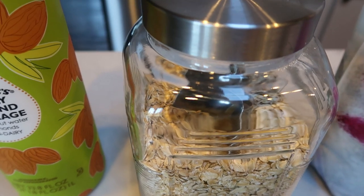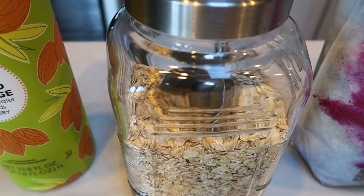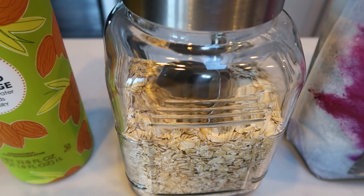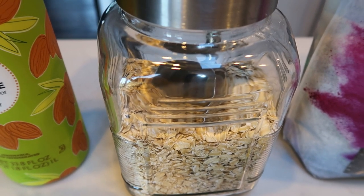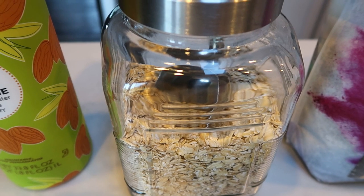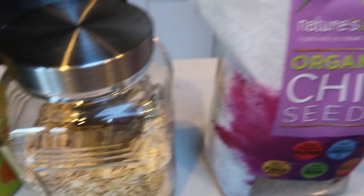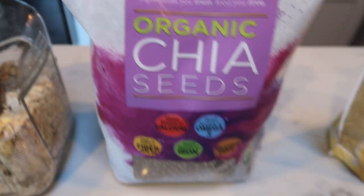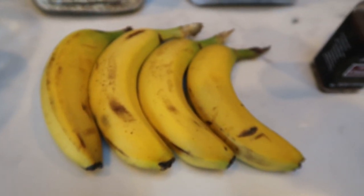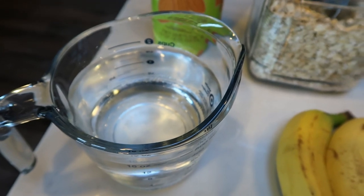You'll need rolled oats — these are from the Thrive Market, linked in the description box, and their organic rolled oats are my favorite. You also get $20 worth of free products when you join Thrive Market. You're also going to need some chia seeds, ground cinnamon, ripe bananas — the riper they are, the sweeter they are — and some water. Also flax seed.